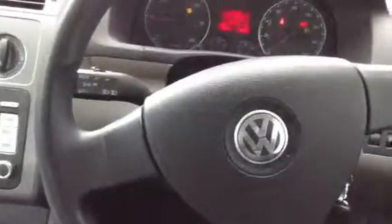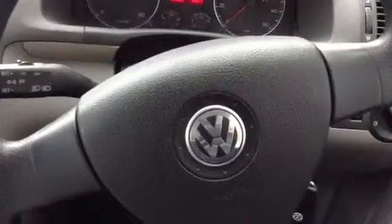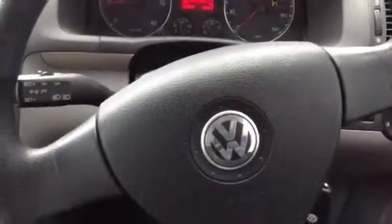So there we go — a 2007 Volkswagen Touran TDI. There are a couple of age-related marks on the outside of the vehicle and some corrosion to the alloys, but nothing too serious. The car could do with a good valet but for its age it is not in bad condition.